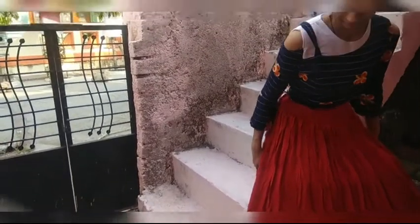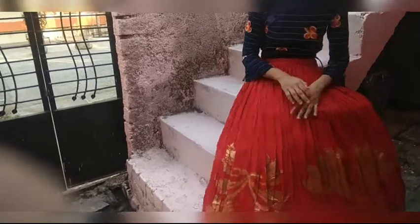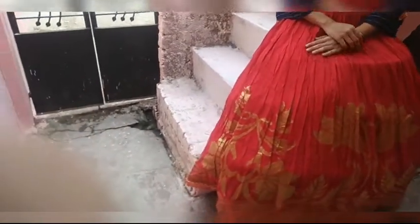If you think that you will not be able to sit while wearing this hoop skirt, then you are totally wrong. You can comfortably sit in this hoop skirt.